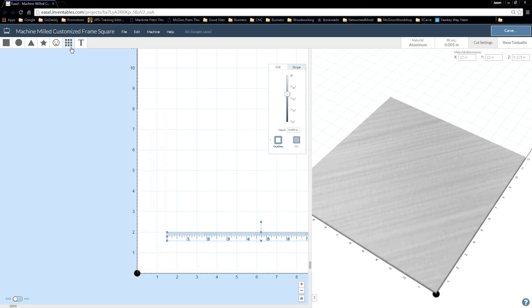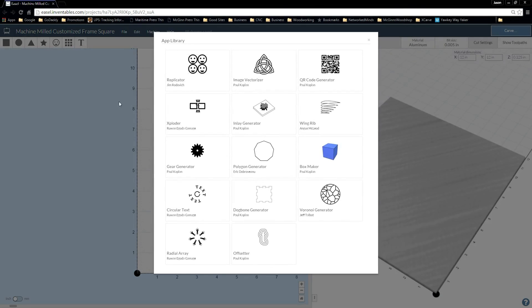The other important thing to look at is your Apps area. In here you have different options like inlay generator, polygon generator, gear generator - you can make different things and have a lot of fun, and they keep adding different apps in here to use. So just keep an eye on this area and you never know what you'll find.